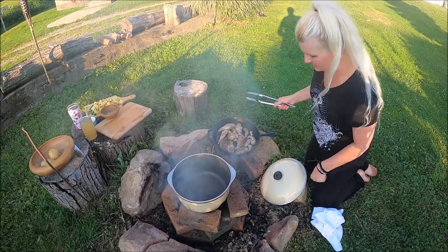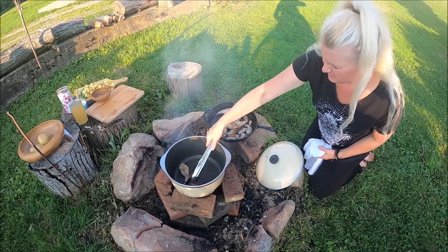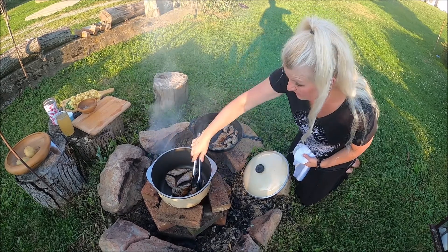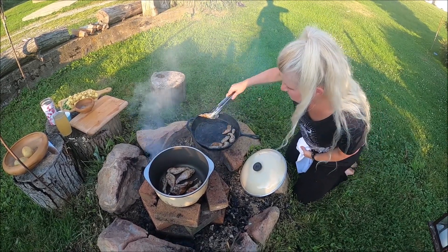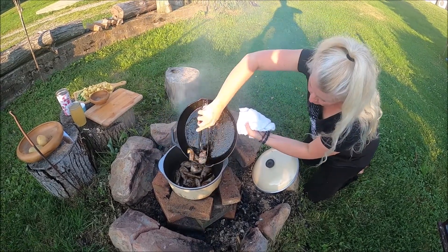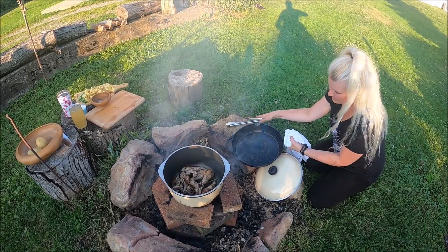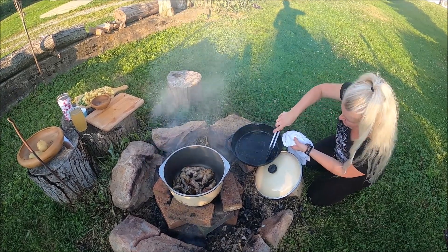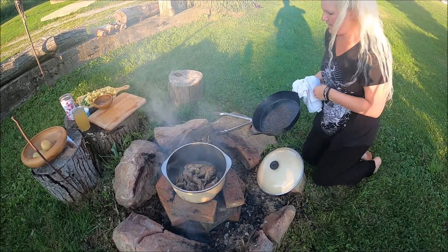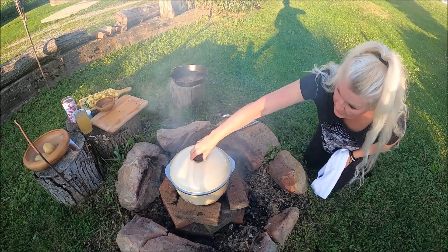Now that our pan is up to heat, I'm gonna go ahead and transfer the rabbit over to this stew pot. We're gonna try to get all the pan drippings because that right there is flavor — we want that in our stew. I'm gonna give it a scrape and try to get it all down there. Then I'll put the lid on this, let it come up to heat, and then we're gonna add our other ingredients.